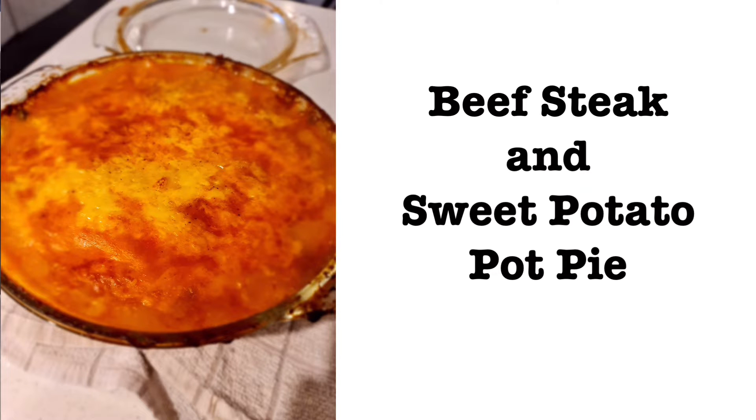Hi, I'm Geoff and welcome back to XHanky Lifestyle TV. Today we're back with another quick and easy recipe. We're going to be making my favourite, Beef Steak and Sweet Potato Pie. So let's get started.